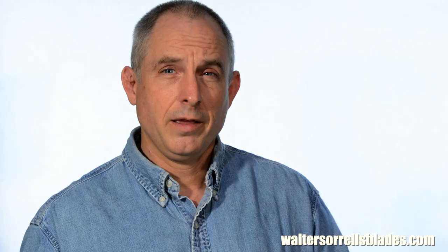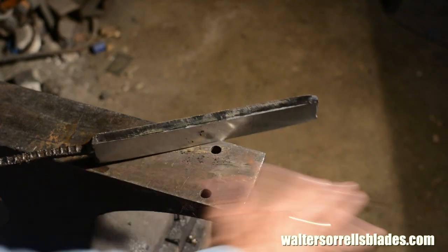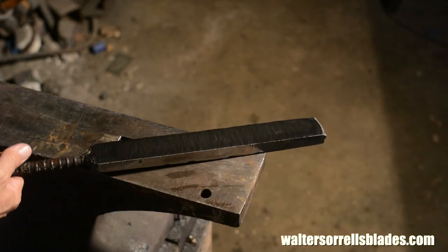Rookie mistake number two: using mystery steel. Everybody has that guy who says, oh, I've got a piece of a Sherman tank crankshaft or something — this is going to make a fantastic knife. Well, it might, but it might not. In the knife making business, we call this mystery steel. It's some kind of steel that we don't really know the composition of, we don't know the working qualities of. The fact is, every single steel is different and you have to treat them differently or you won't get the results you're looking for.